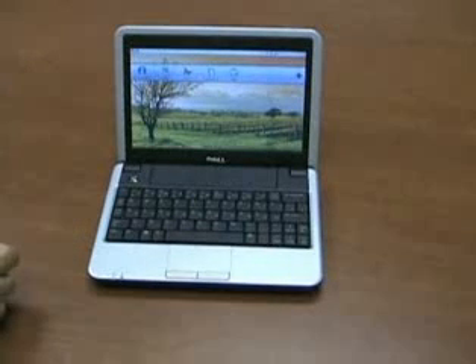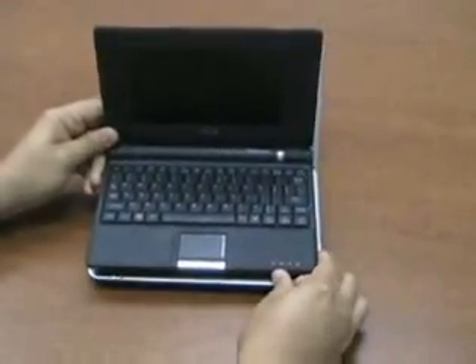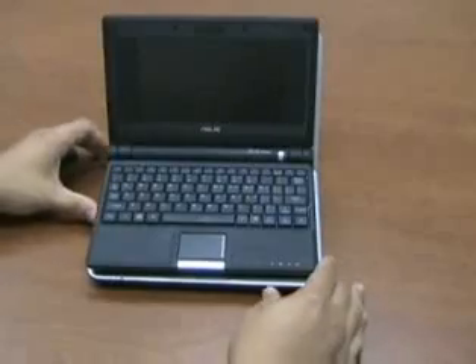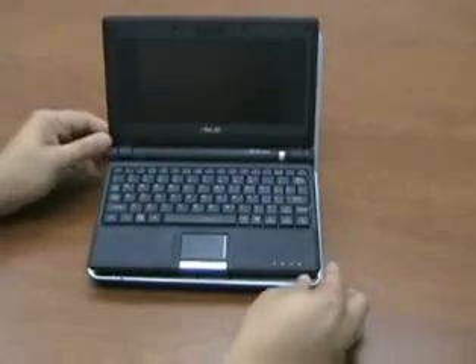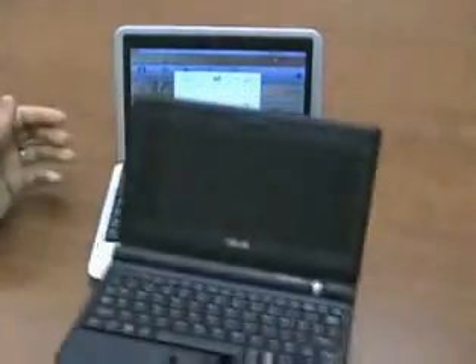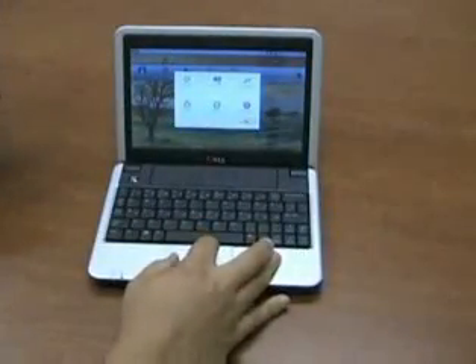Overall, we're quite impressed with the build quality of this netbook compared to other netbooks we've seen in the past. For example, this is the 8.9 inch display version, and here we have the 7 inch Asus EPC which roughly has an identical footprint to this 8.9 inch notebook, but the Dell features a much larger display, which is quite nice.